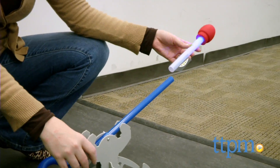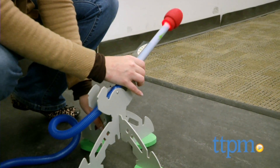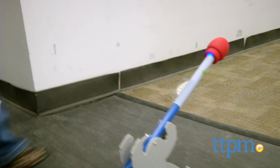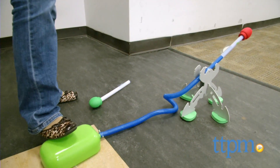Once your rockets and launcher are assembled, slide a rocket onto the launch hose and angle the hose to your desired launching position. Then stomp down with your foot on the stomp pad to send the rocket flying. The harder you stomp, the farther your rocket will travel.